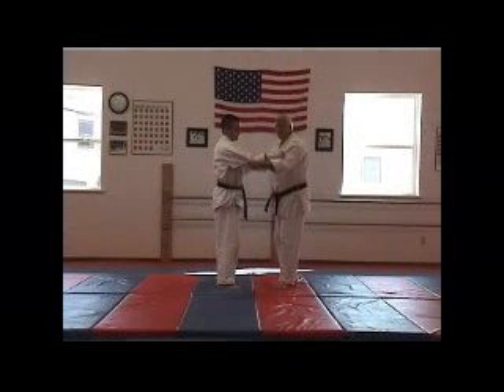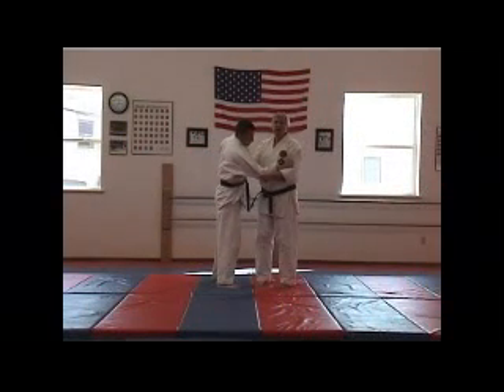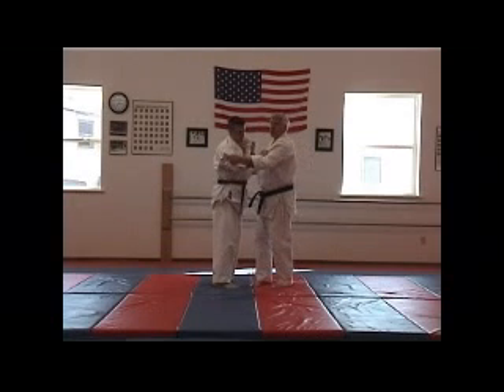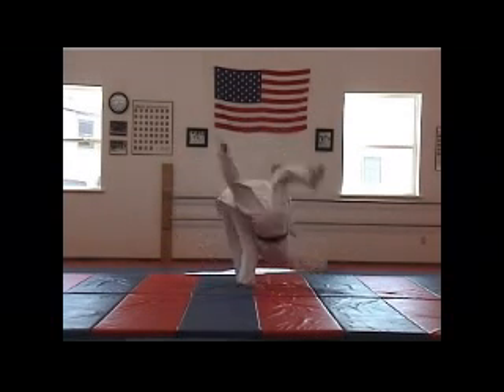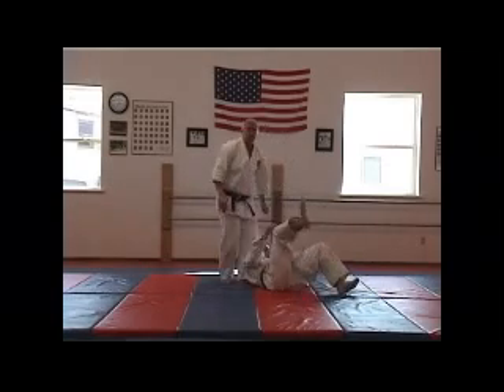This one on the lifting hip throw, I'm going to grab here, instead of reaching around behind, take a nice strong grip here, one, two, and as I go like this, I'm going to lift him up and over.